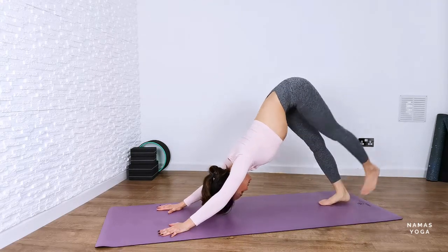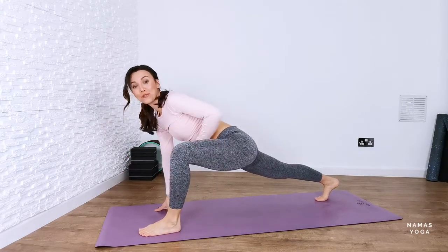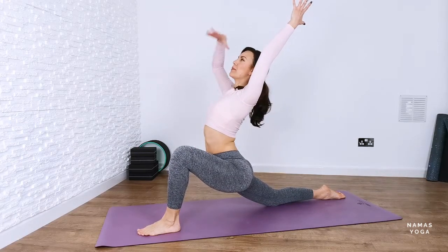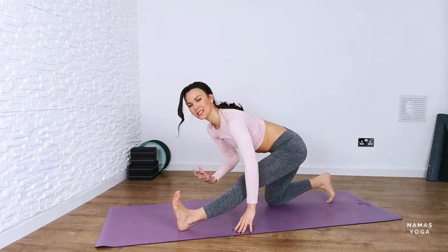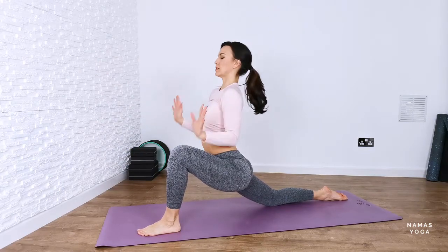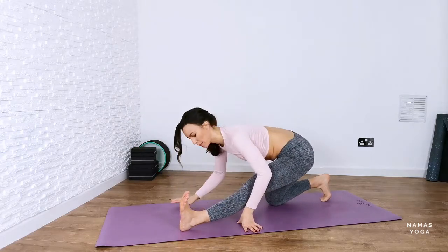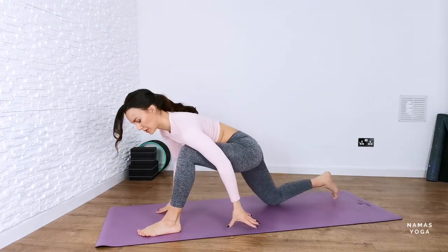And then we're going to switch legs. So take the left leg up towards the sky, take that foot forward into low lunge. Don't worry if you're having to maneuver the foot yourself — it happens to me, it happens to everyone. Lower the back knee down, lift up into crescent. It's a nice opening here for the front body for the hip flexors. And then down onto the fingertips, shift the weight back. You can see how I walk the hands so they're underneath my shoulders for that stacking so it's nice and safe. And then go between the two postures in your own time — you can move a little bit slower or quicker than me.